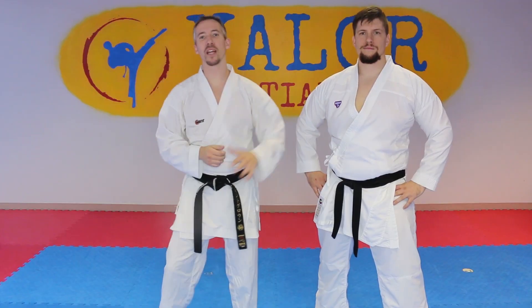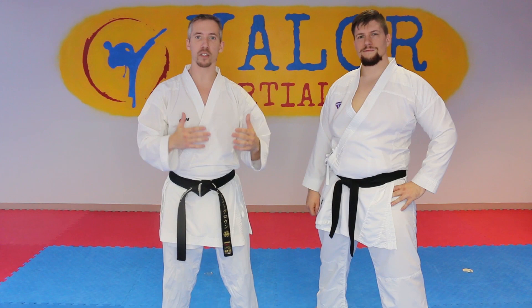Hey, what's up team? Nick from the Karate Playbook here. This is actually video number three in a three-part series of the hook kick and how we're going to utilize it in a little bit different of a way.